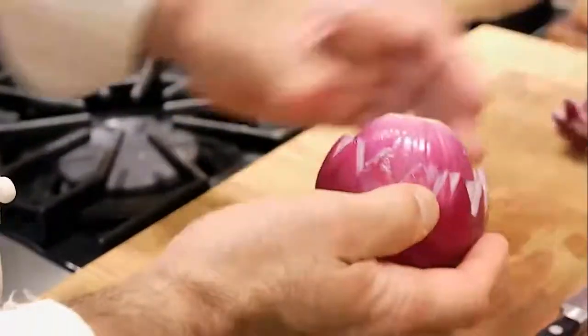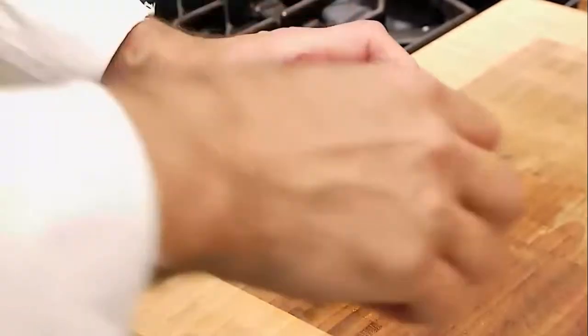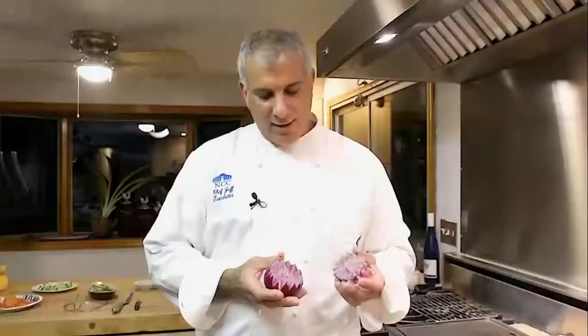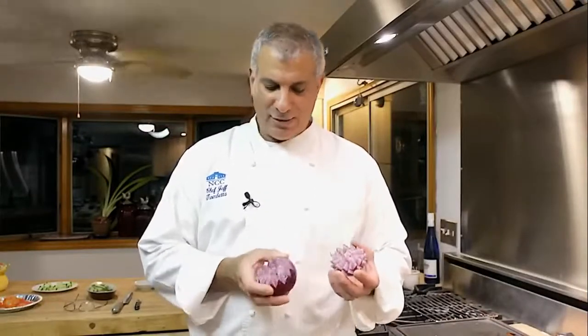We're going to need that piece, so let me go in and get the rest of it. Now we have both halves of the onion — not quite half, but that's right. This will be a smaller flower and this will be a larger one. I'll show you how you separate the layers.